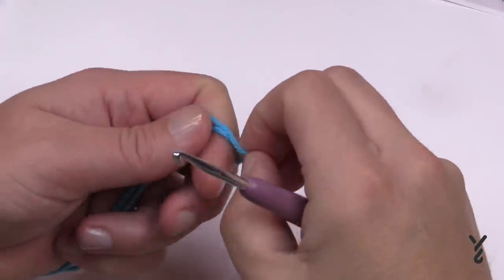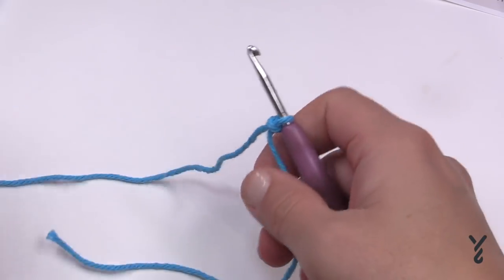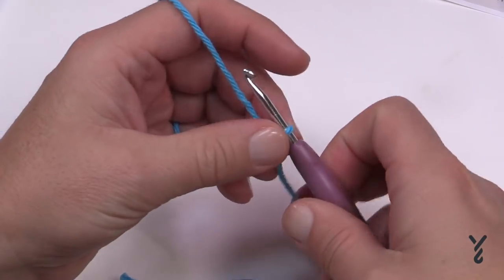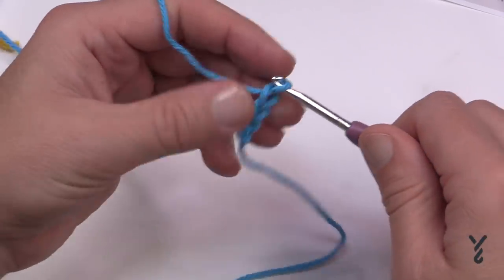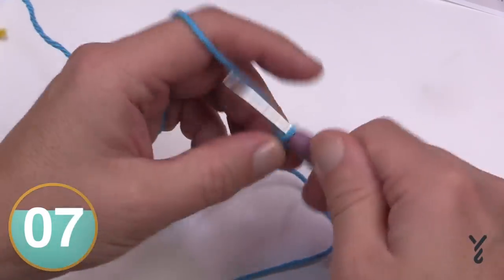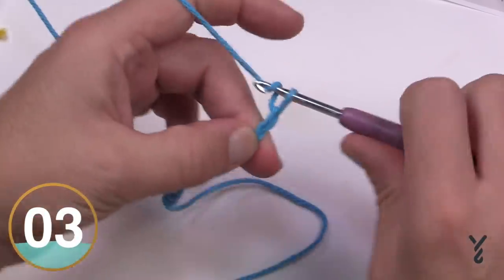Let's begin by chaining 11. You're gonna hear my cat in the background — she wants in the studio but she jumps on the table so she's not allowed in. So it's a chain of 11 to begin: 1, 2, 3, 4, 5, 6, 7, 8, 9, 10 and 11.